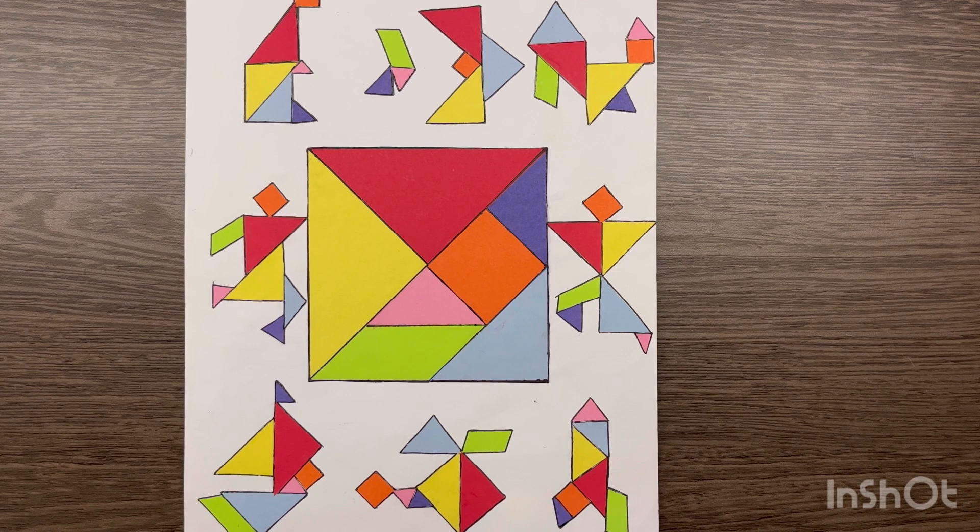We have cut it this way so that we have two big triangles, two small triangles, a medium size triangle, a square and a parallelogram. After cutting these parts, you can create different shapes like a rocket, a dog, a ship or a swan — there are billions of combinations. So first you need to take this square paper, cut the seven pieces, and then arrange them in different forms to make different shapes.